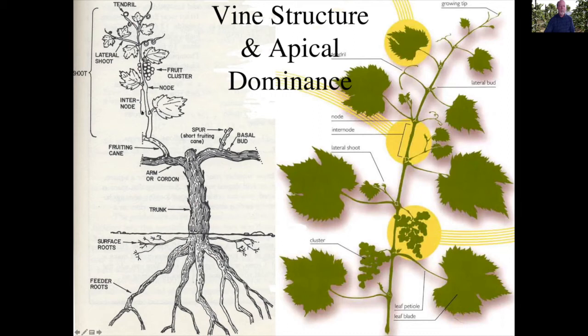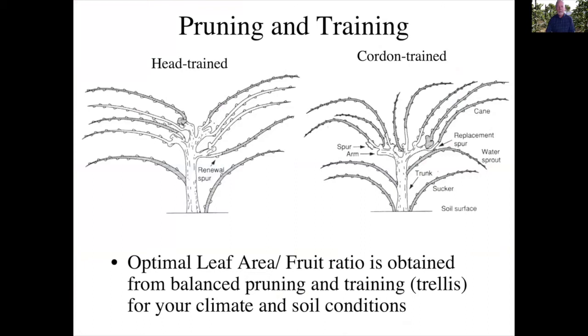Pruning and training are designed to produce an optimal leaf area to fruit ratio — that is, we want a balanced amount of leaf area that supports the development of the fruit. If we have too much leaf area, we're putting more energy into the leaves and not as much into the fruit. If we have too much fruit, we don't have enough leaf area to produce the sugars to support fruit development. We control this by pruning and training, and the type of trellis we use, which depends on the climate and soil conditions.